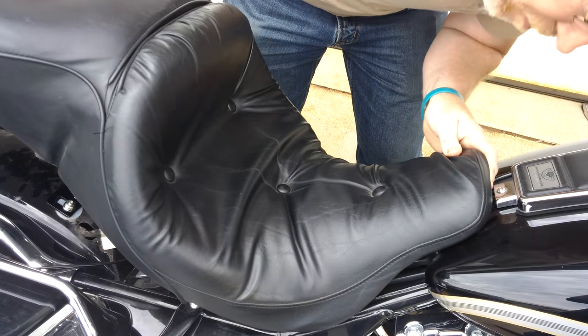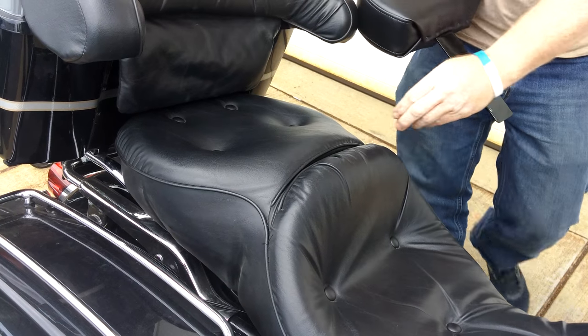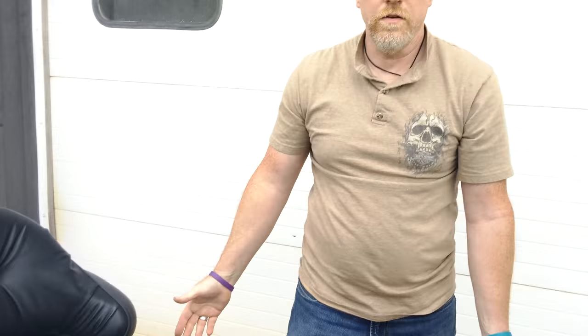take the backrest — you'll feel down here, you'll find the bracket you just placed in there. Slide your backrest in. That's it. One Grasshopper Limited driver's backrest.